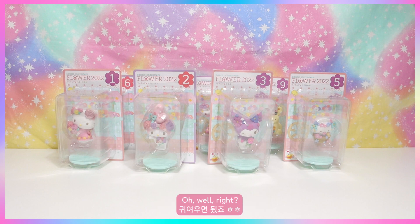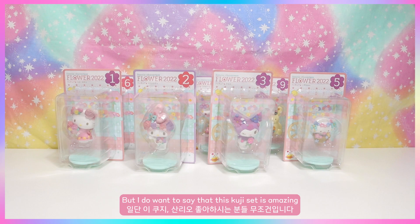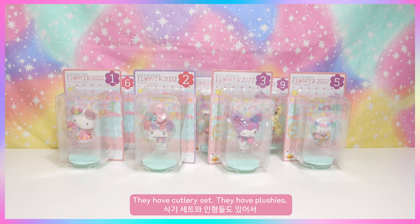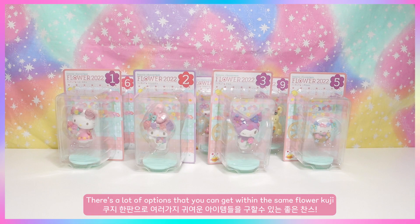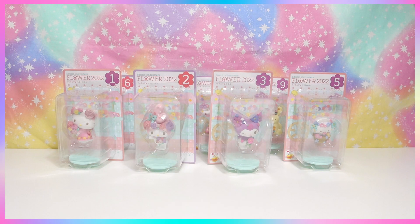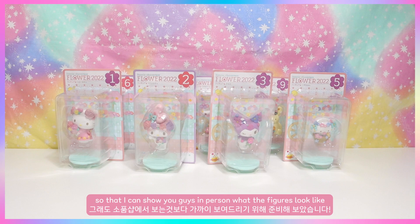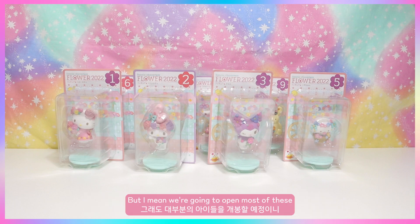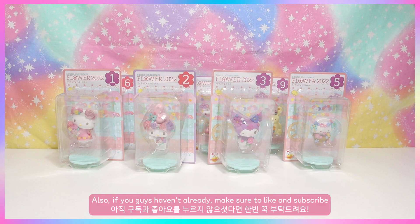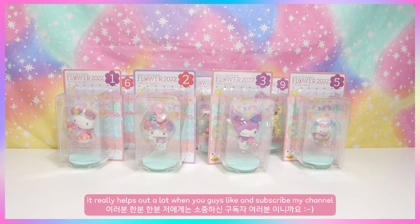We're going to start looking at the figures now. This Coojie set is amazing — it has different items besides figures, like a cutlery set and plushies. There are a lot of options within the same Flower Coojie, so I strongly suggest checking out the full list. I bought the full set to show you guys in person, and we'll be opening most of them. Also, make sure to like and subscribe!